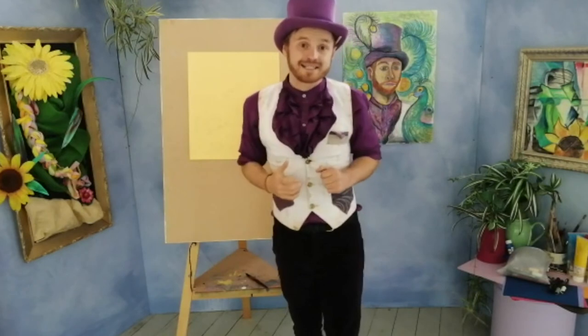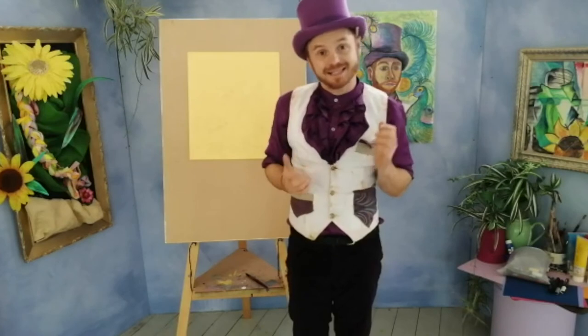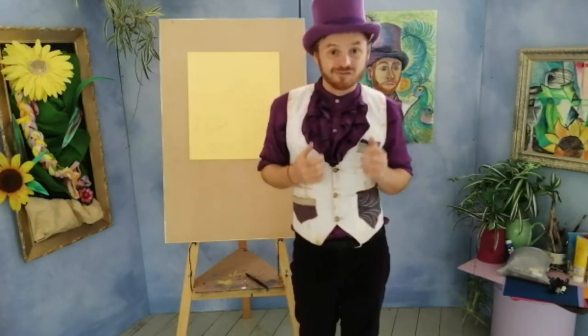That's my design all ready to go. We're going to do everything else live on Zoom on Thursday morning, so please join us then and make sure you've got your design and your paper and pens ready to go.